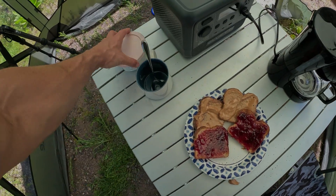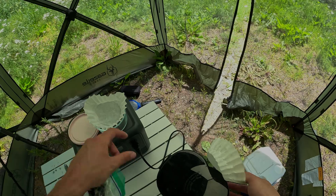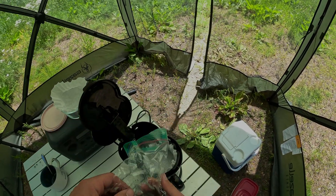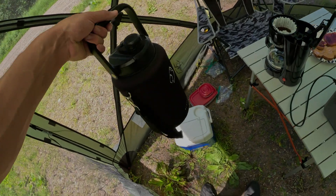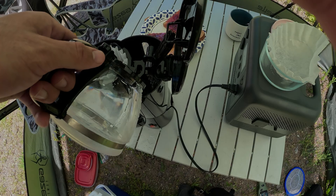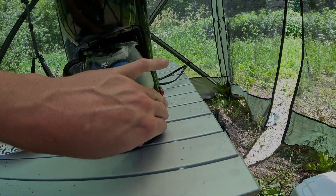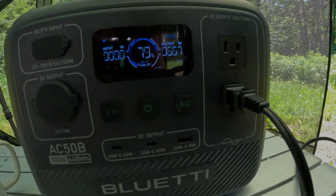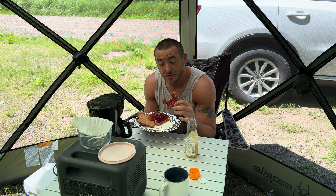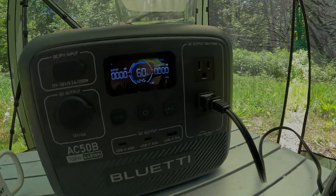Now let's get the coffee maker going — that's going to pull the most power. We're at 79% and about to turn it on. There it goes — basically the same as the toaster, pulling about 670 watts. I personally think the inverter size, the capacity, and all the features this thing has is literally perfect for most people, especially those getting started or wanting to take it camping or vehicle camping for lights and devices. Coffee's done and we're at 60%.